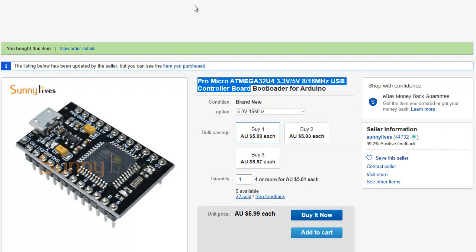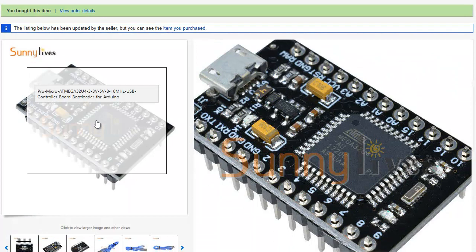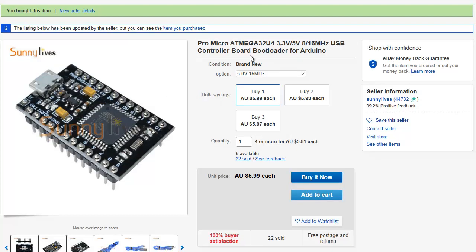Hey guys, just a real quick one today. For quite some time I've been into microcontrollers and microcontroller technology — I've used quite a bit of it in the past. I jumped on the web to have a little look and I found this little baby here. It's an extremely powerful, very cheap microcontroller which I am so impressed with, and that's why I'm doing this video. They call it a Pro Micro 18 Mega — it's an Arduino copycat, if you like.